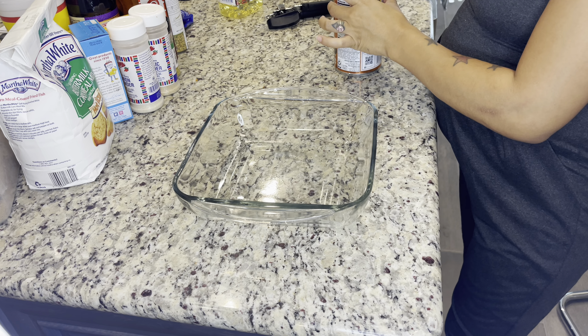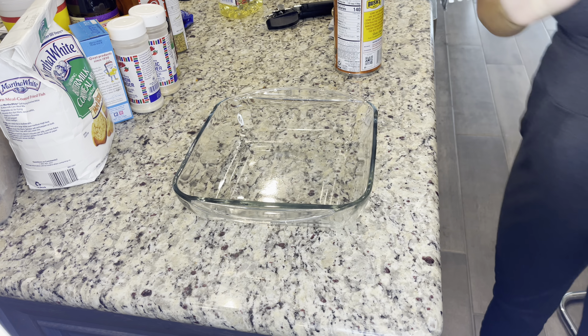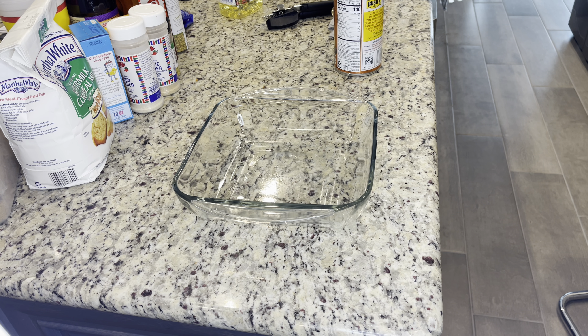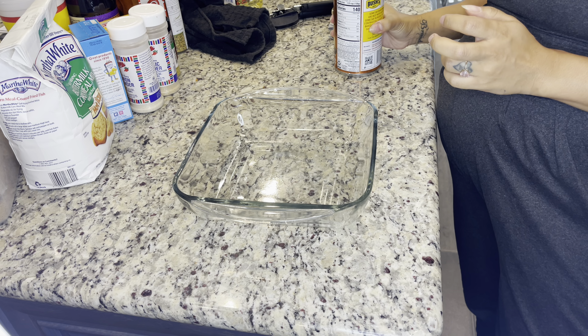I drained the grease from the ground beef. I always rinse my ground beef off to get all the extra oil out of there.